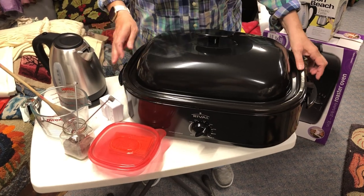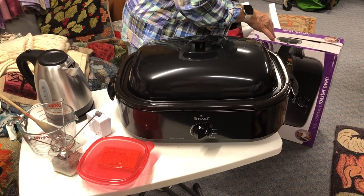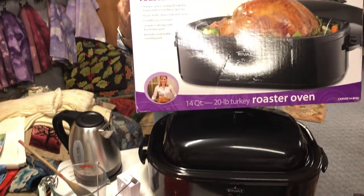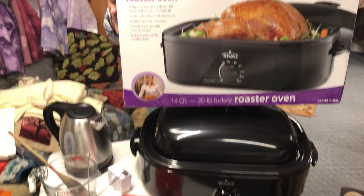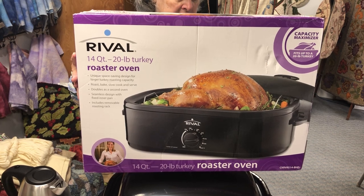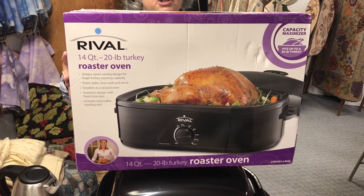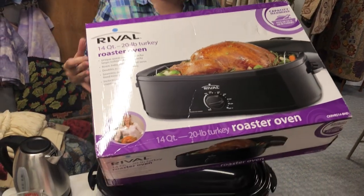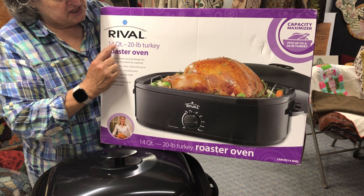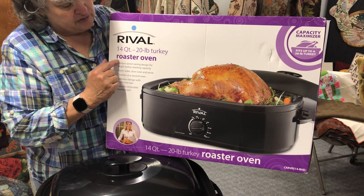This is going to be your pot to dye in — a turkey roaster. I have tested many, many turkey roasters. The Rival is the best. It stands up and goes longer than you can imagine. Please pay attention: this has the 14-quart roaster oven — 14 quart is very important. If you have questions or can't find it, let me know.